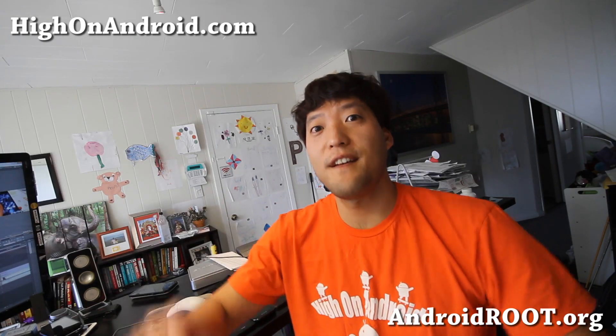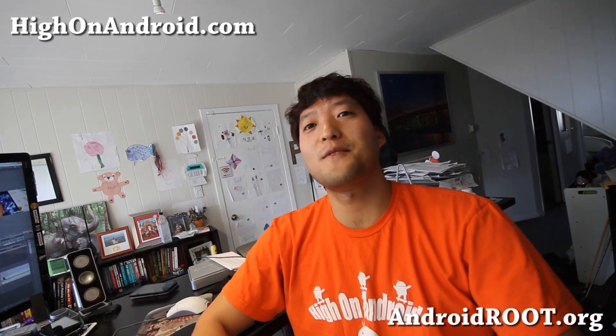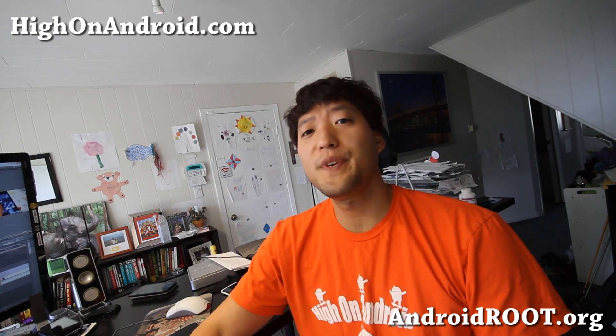Hi folks, Max from HiOnAndroid.com where we get on Android every day. Today let's talk about unrooting Android.